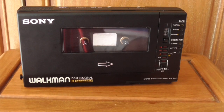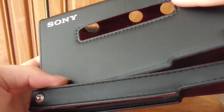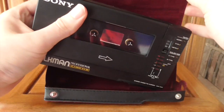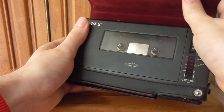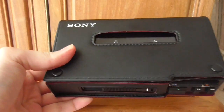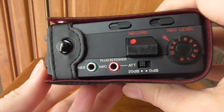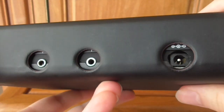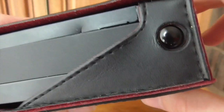One more thing before discussing price: this is billed as a Walkman, so naturally you can take it places. Here is the official leather case with lovely red velvet inside. You slot the D6C in for protection, and poppers keep it closed while you can still see the cassette, access volume controls, playback features, record functions, and the ports. There are specific holes for ports at the back. You don't have access to the speed tuner but if you're not using it, that's not crucial.